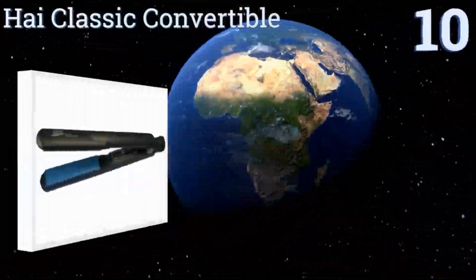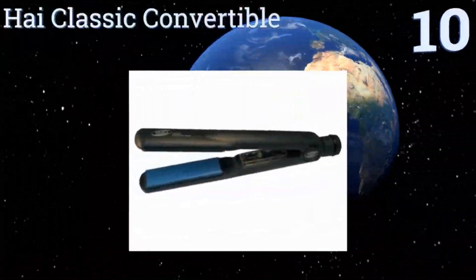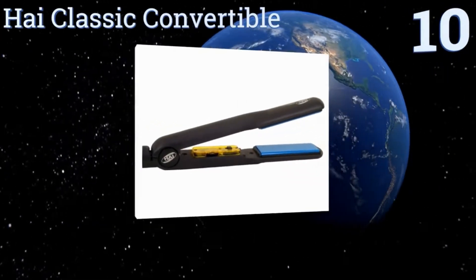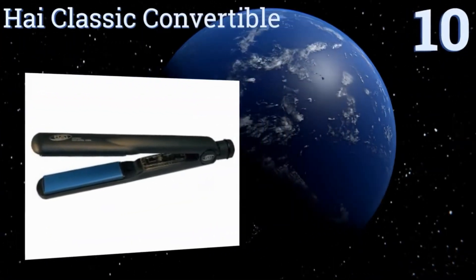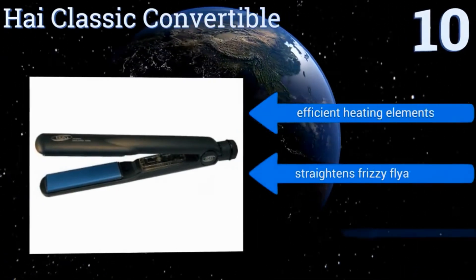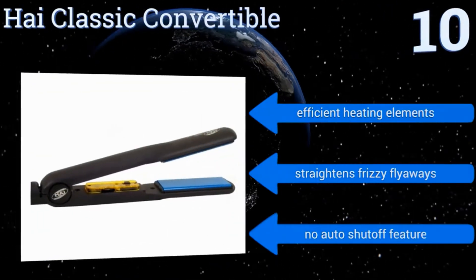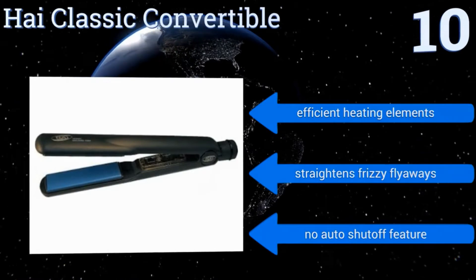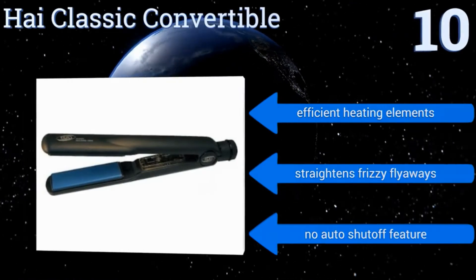Starting off our list at number 10, the Hi-Classic Convertible offers heating temperatures that range from 170 all the way to 400 degrees, and it has one-and-a-quarter inch plates that make it perfect for taming short and long hair. The plates also touch firmly when closed for better straightening, and it comes with efficient heating elements that straighten frizzy flyaways. However, there's no auto-shut-off feature.